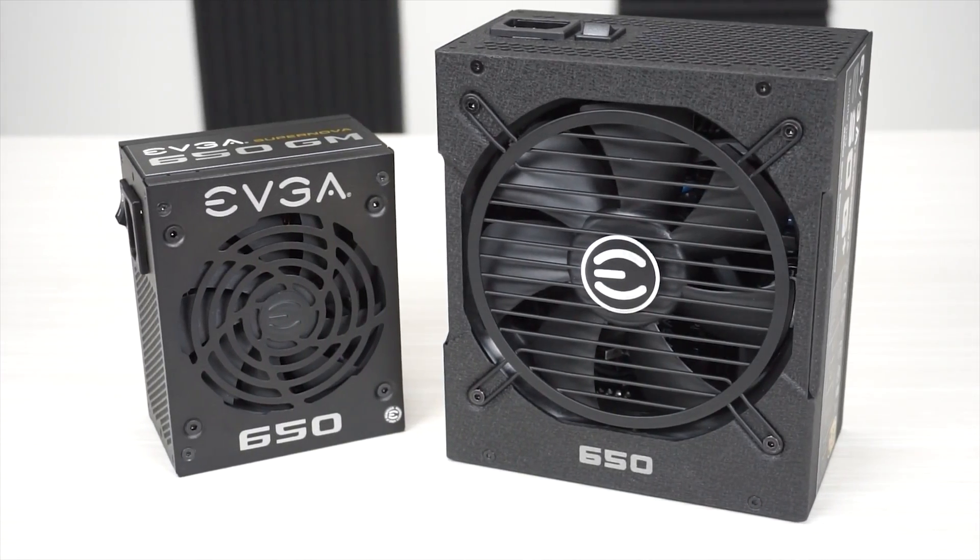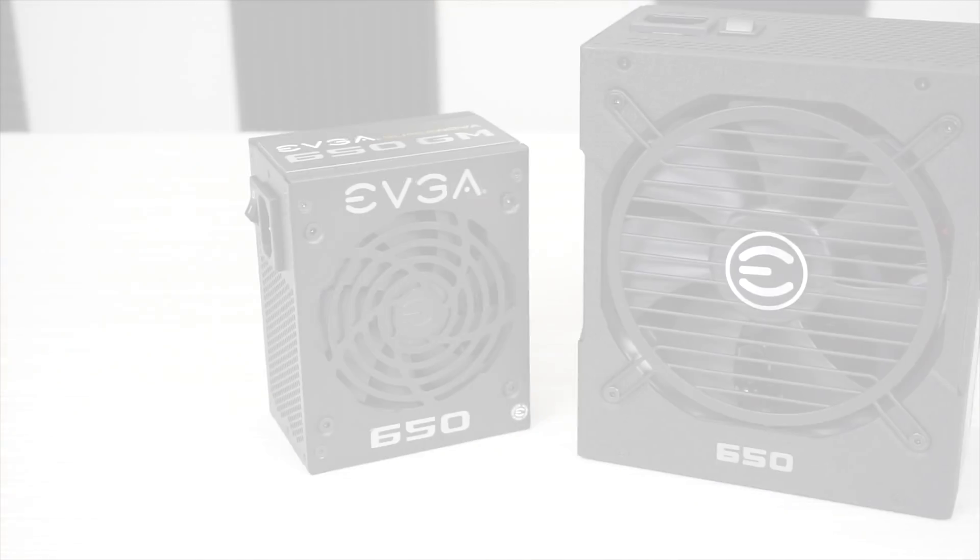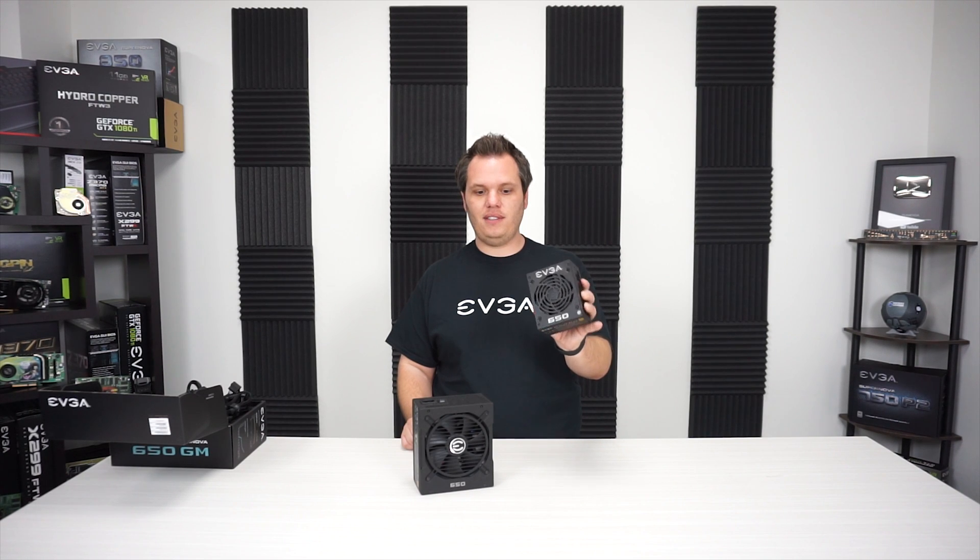So like I said, I'm really excited about this power supply. Thank you for joining us in this quick unboxing and product overview. Go ahead and check out our website if you want to see more details on the 650, 550, or 450 watt GM power supplies. We're really excited to bring you these particular models. Have a nice day.